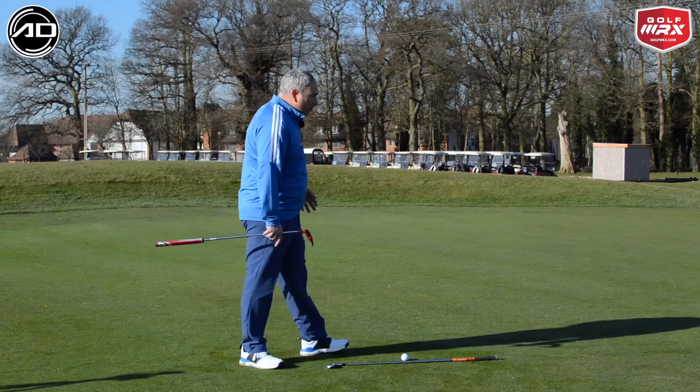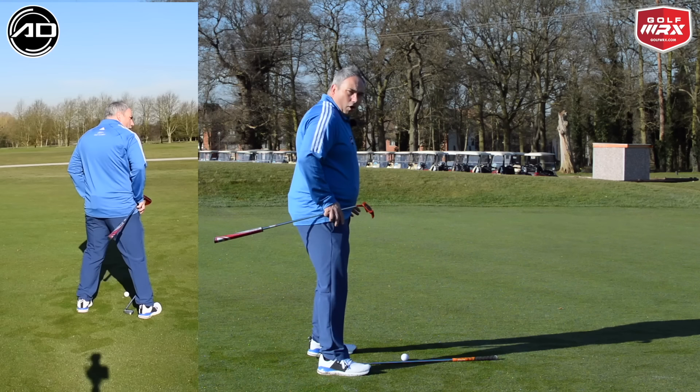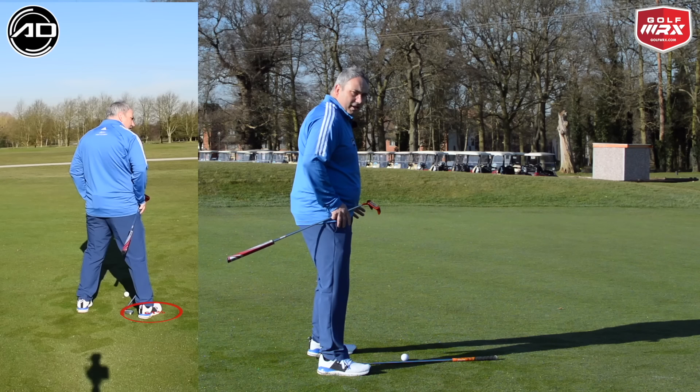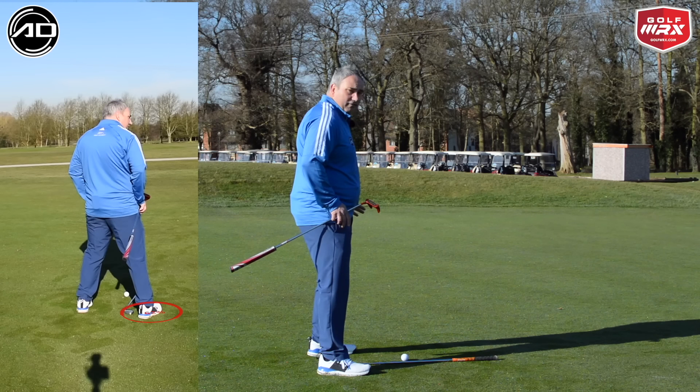The second thing I can do is straddle my ball and just think which foot has the most weight. In this case my right foot has the most weight — a very simple way of determining whether it's left to right or right to left. So this confirms it is left to right.